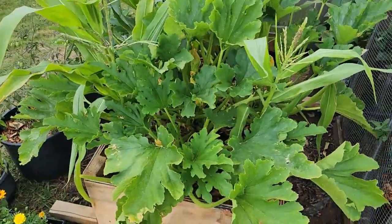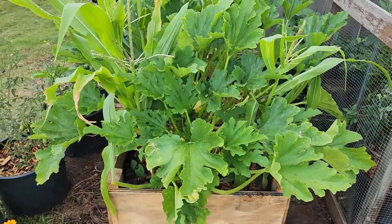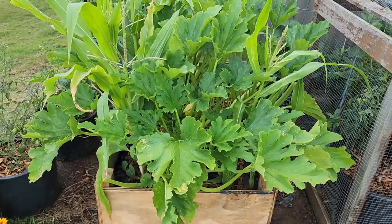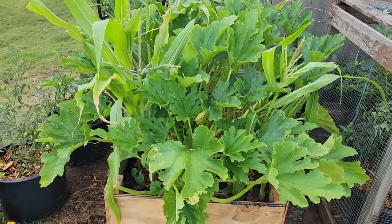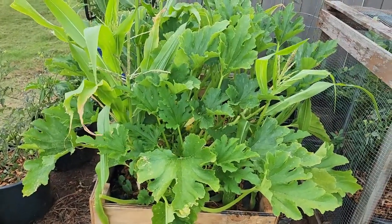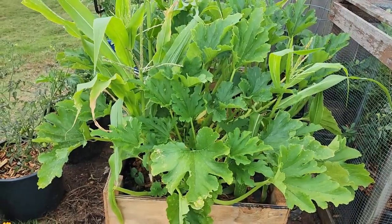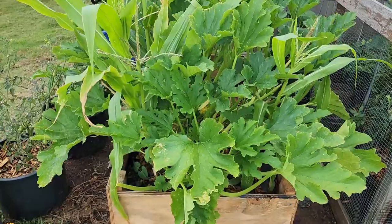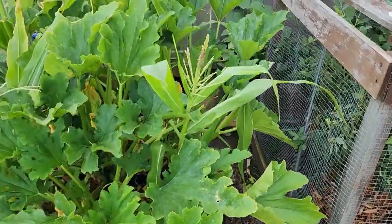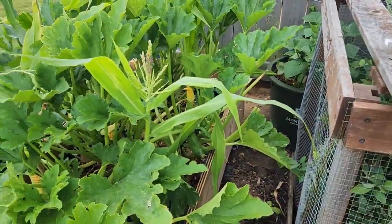This is what I'm dealing with today — my three sisters: corn, beans, and squash. It is now June 22nd, 2024. I planted my corn way before I planted the squash and the beans. I soaked it in compost tea around April 11th, actually planted them on the 12th, and they germinated maybe about five days afterwards. This is the Butter Gold corn, and they did pretty well in the beginning.